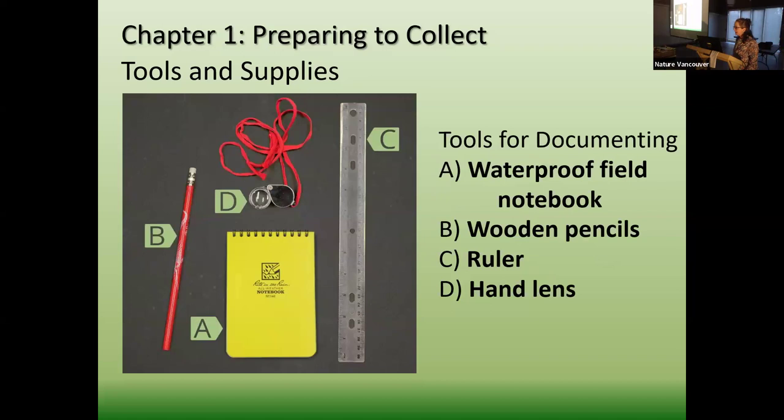There are also other tools for documenting. You want to make sure you're going to document and record when you take a specimen. You'll usually use a waterproof field notebook, though some people just record on their phone and re-record it back out. A wooden pencil — because mechanical pencils don't work in the field and you can sharpen wooden ones. You always want a ruler and a hand lens so you can look at microscopic characters and take measurements before it starts to dry and shrivel up. You really want good, fresh measurements before you start pressing.